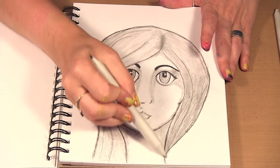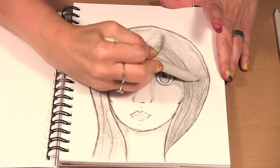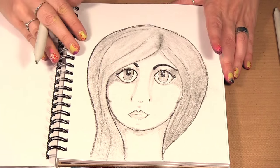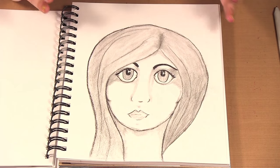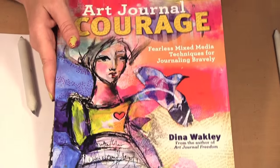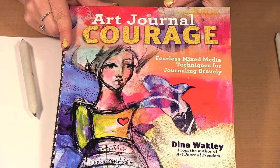I forget the actual name for what these are called, but yeah, I just go through and draw. So if you are looking to learn how to draw faces or just want more art journaling techniques, I would check out Art Journal Courage from Dina Wakley. Well, that's it for today's episode. Be sure to check out our website at www.scraptime.ca. And on our next episode, I'm showing you some stamps from Indigo Blue designed by Leigh Moore Webber. So please join us. Thanks for watching Scrap Time.